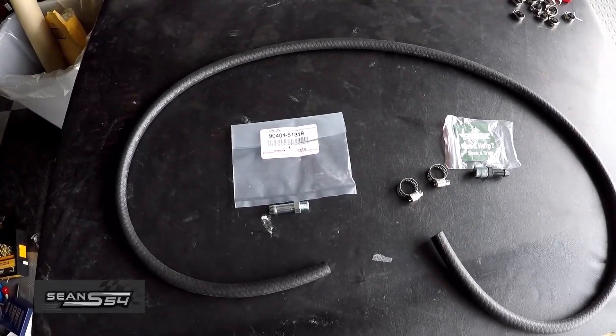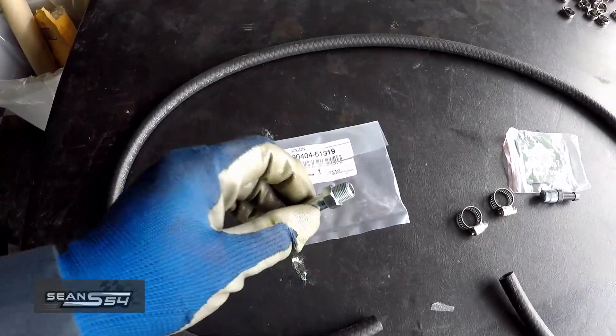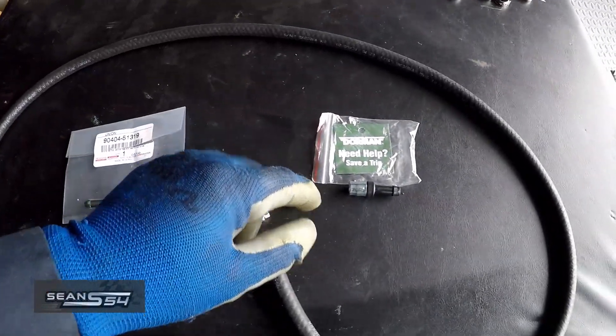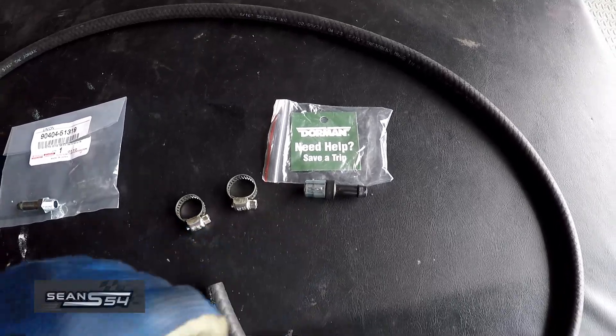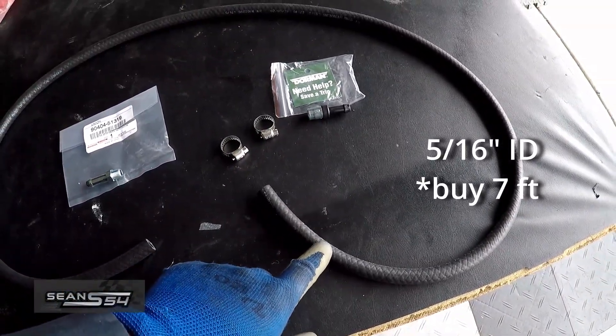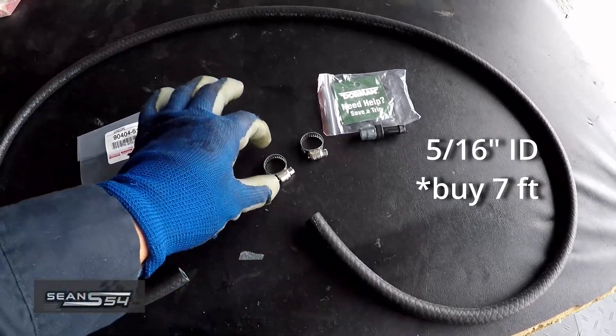These are the parts I picked up from Amazon — I'll put a link in the description. A Toyota Union with a part number, an aftermarket differential breather by Dorman 516, fuel line hose about five feet long, and some hose clamps.